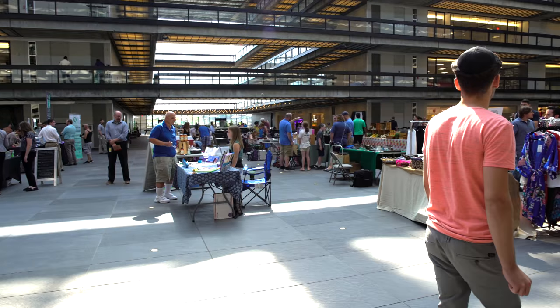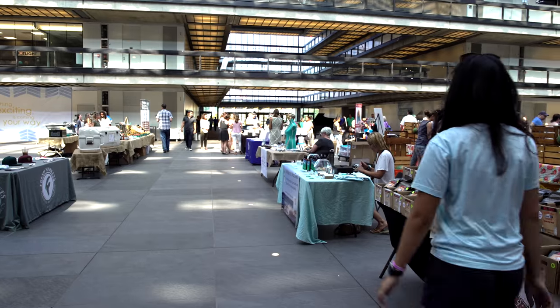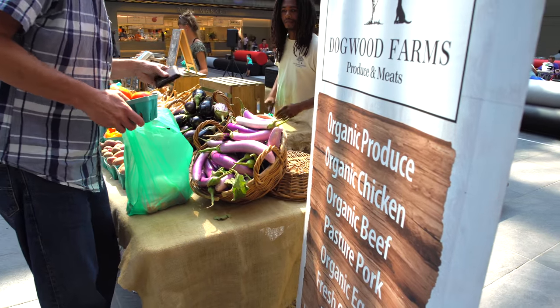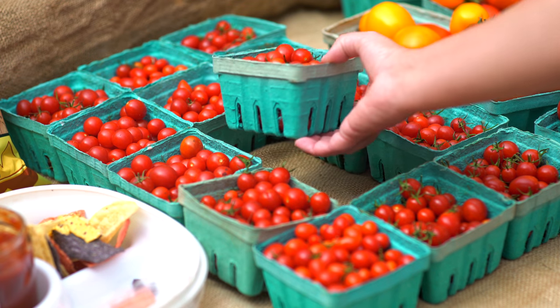Hi, I'm Mary Brighton with Hackensack Meridian Integrative Health and Medicine, and I'm here at this beautiful artisan farmers market at Bell Works, sponsored by Hackensack Meridian Health. I'm having a great time. I'd love if you wanted to come and join me and learn a couple tips about the food that's available.